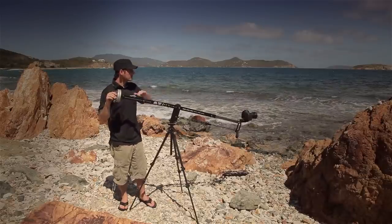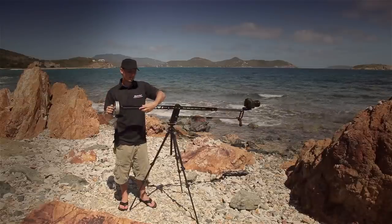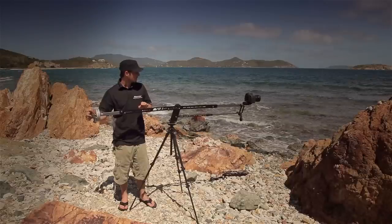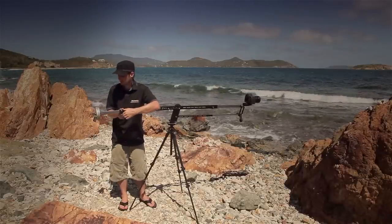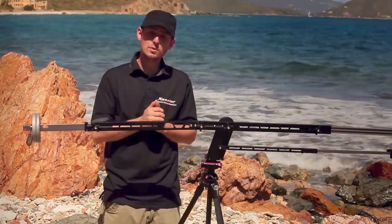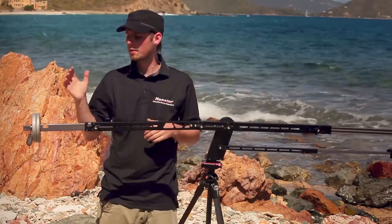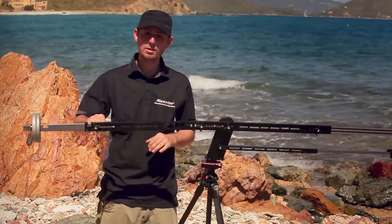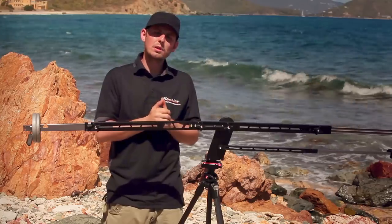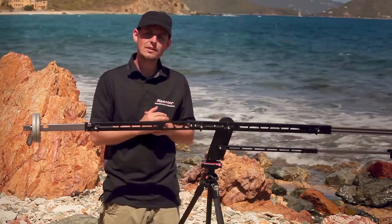To fine-tune the weight, if the system is front heavy, loosen the sliding weight bar and slide it out until the system is balanced, then lock it down. If you're out in the field and don't want to bring standard weights, you can attach sandbags or other similar solutions — hang them directly from the sliding weight bar or the arm of the jib, or use a carabiner hook. Just be aware that when using that solution you may experience some sway on faster movements, so be mindful of that when operating the jib.